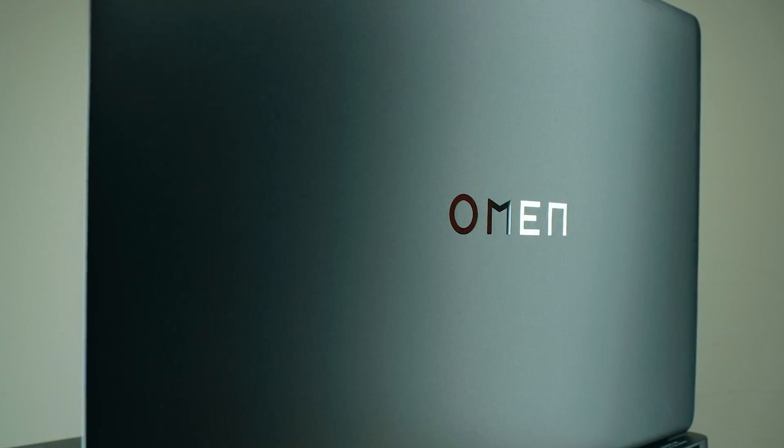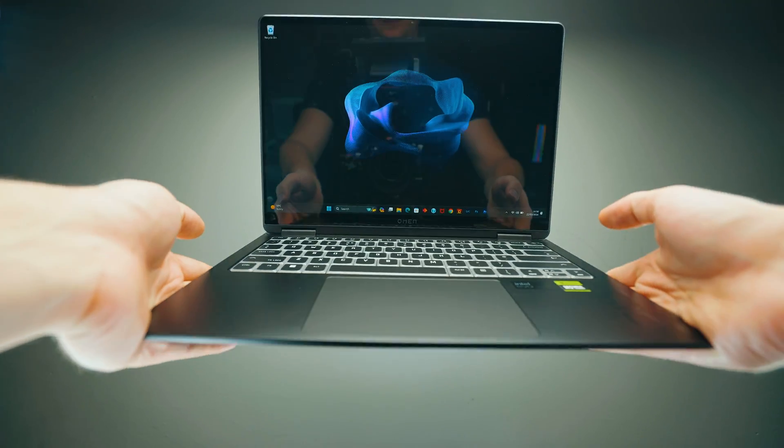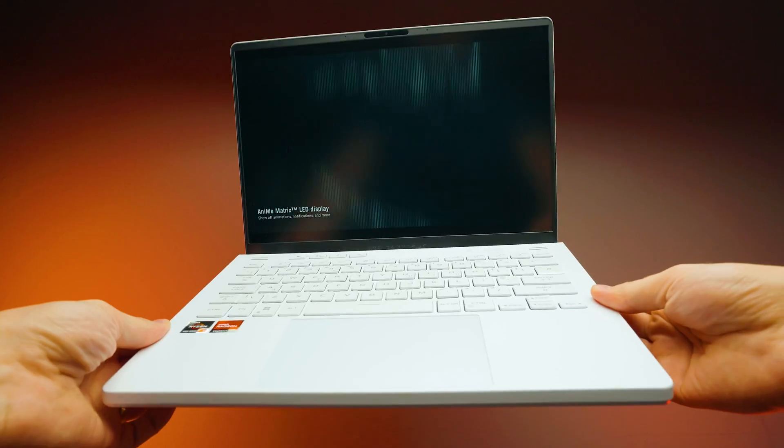First of all, this is not sponsored by HP Omen. They might not like what I'm about to say, so let's go for it. This guy over here is the HP Omen Transcend 14, and this is the biggest competitor to the Asus Zephyrus G14, which is a very popular laptop out there.